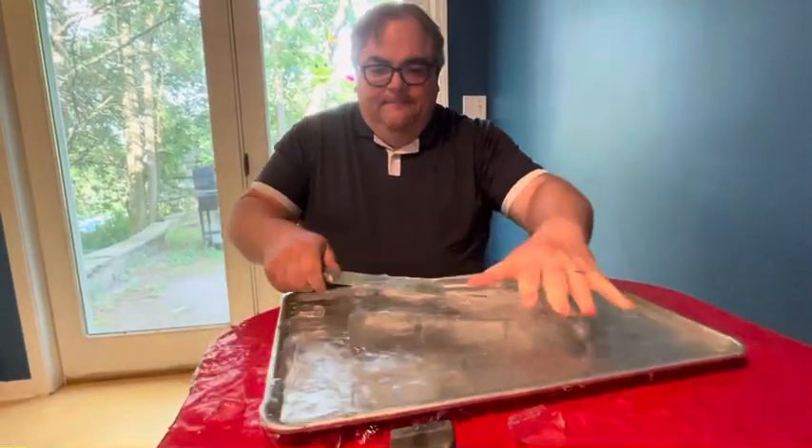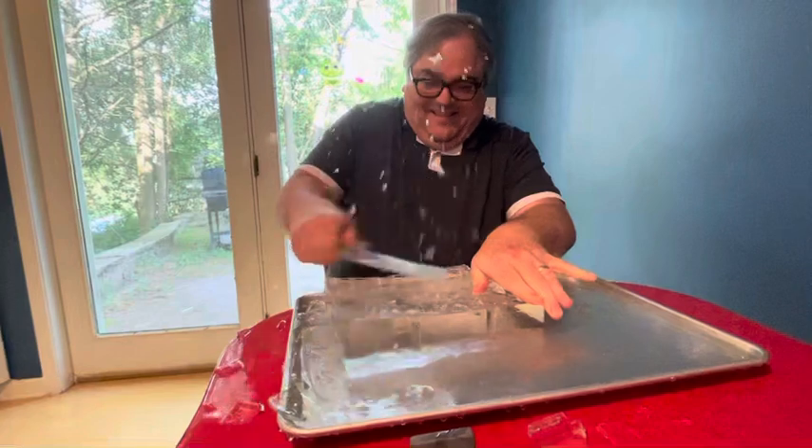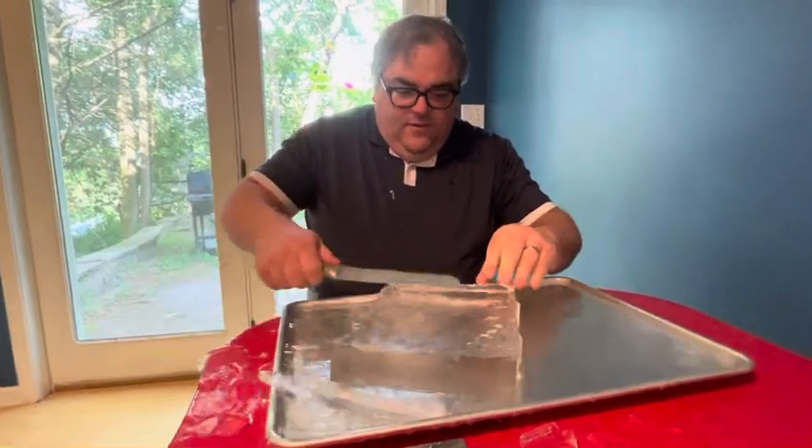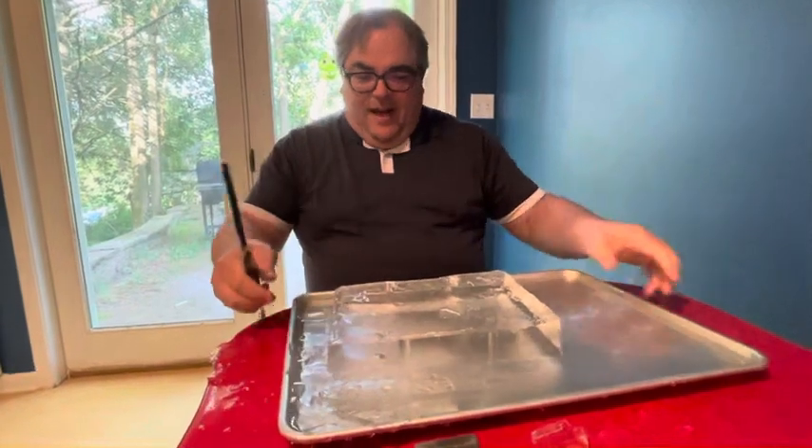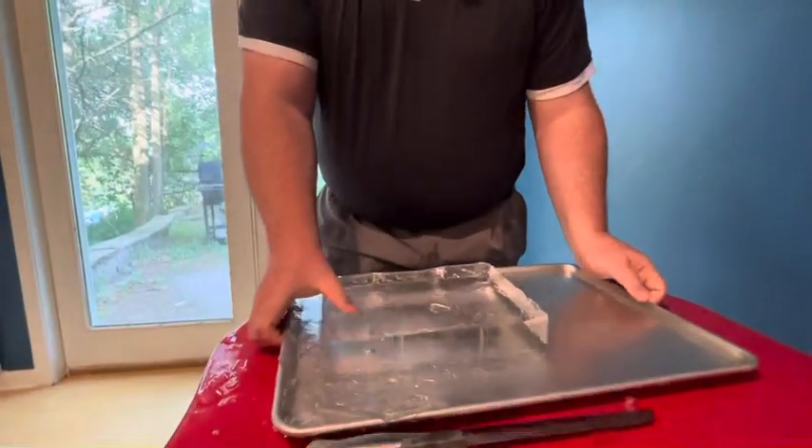So you can see we pretty much have a flat surface here. I'm going to take this to empty out most of the water and I'll be right back.